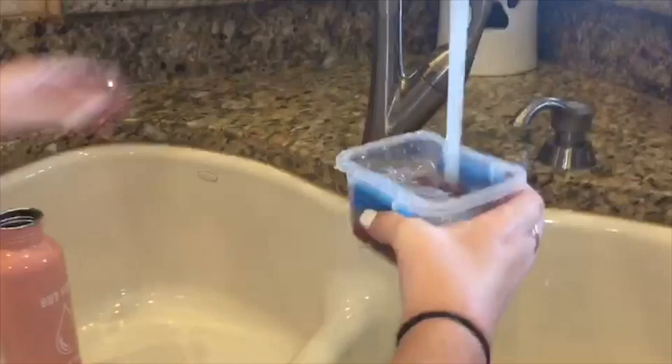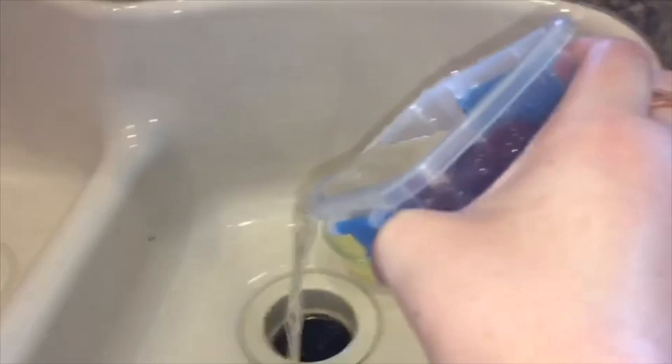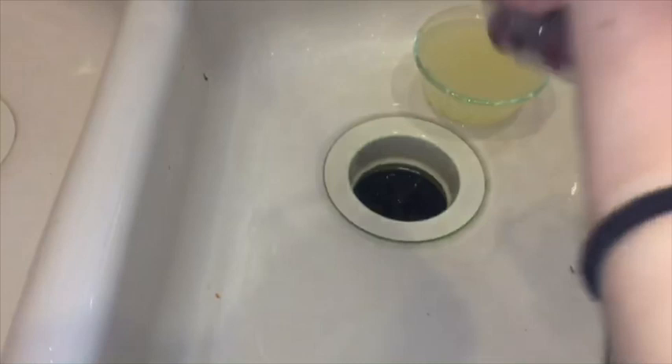I'll pour most of the water out — drain it. That should be good. Now I have my grapes all set up, so I'm going to put them in the refrigerator next to my applesauce since they're cold stuff. Should I make my sandwich now? I'm going to make a turkey sandwich.